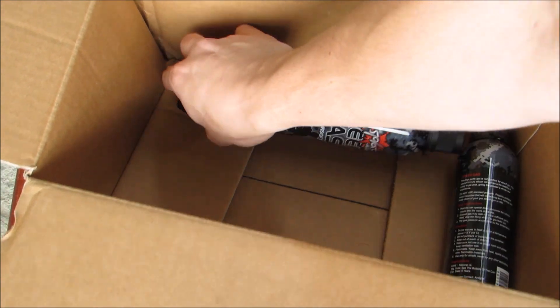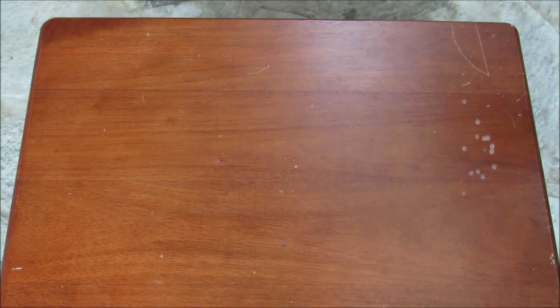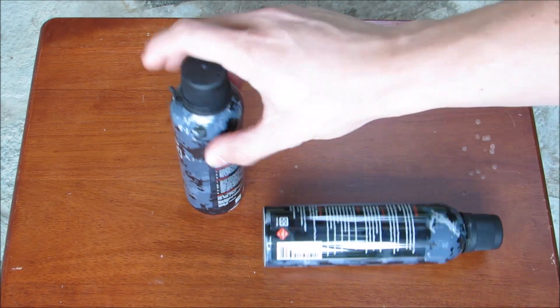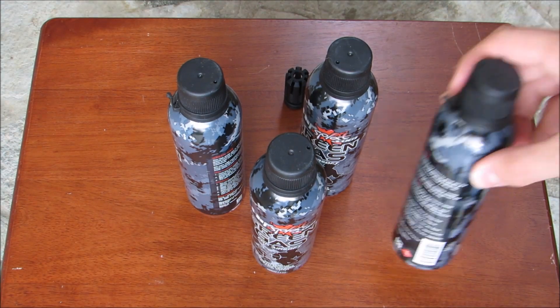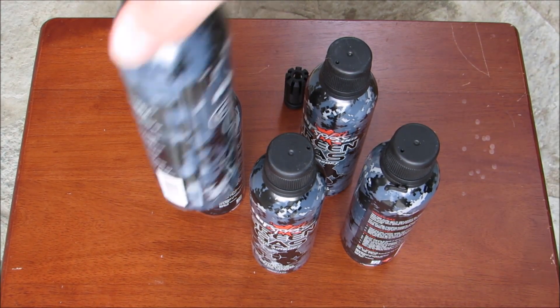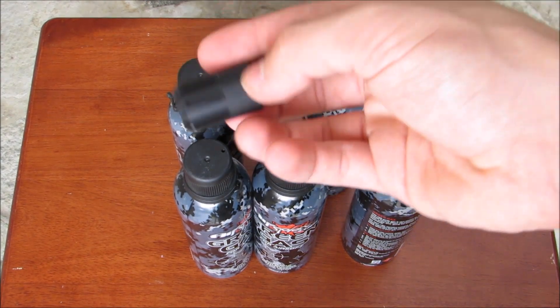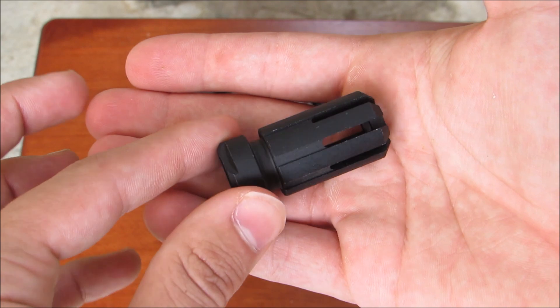Let's just take all this stuff out. Let's move the box. Everything's gonna start rolling so I'll do this fast. There we go. So I got five cans of this Air Splat green gas, as well as this flash hider for a certain gun. This is actually for the GHK G5.